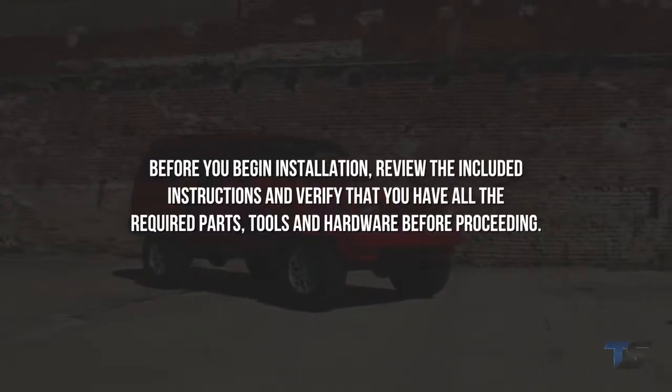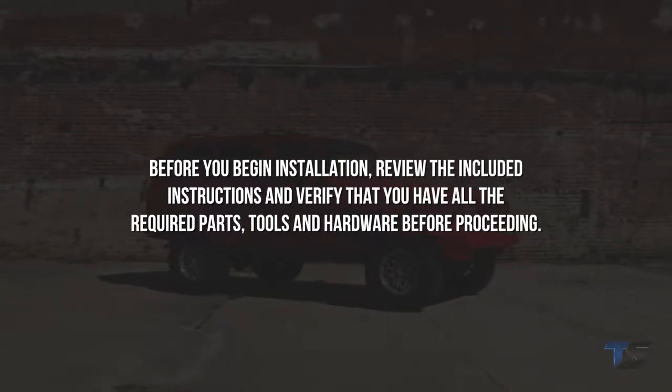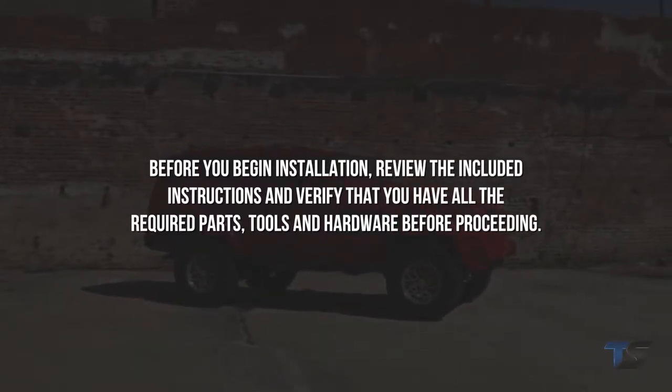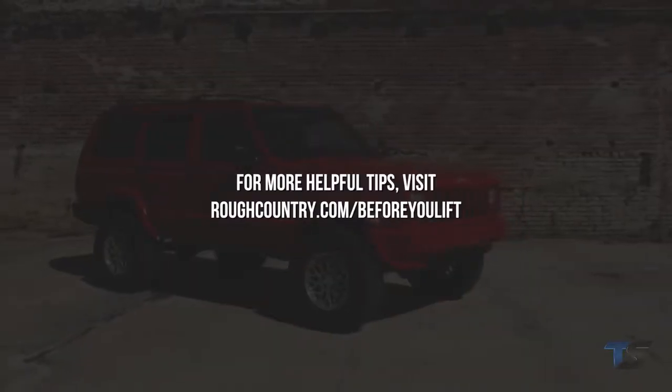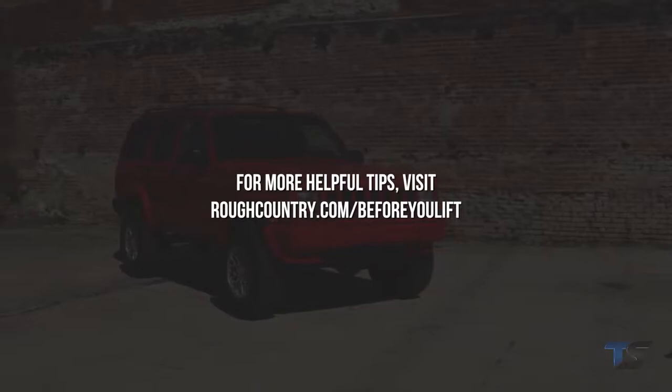Before you begin installation, review the included instructions and verify that you have all the required parts, tools, and hardware before proceeding. For more helpful tips, visit roughcountry.com/before-you-lift.